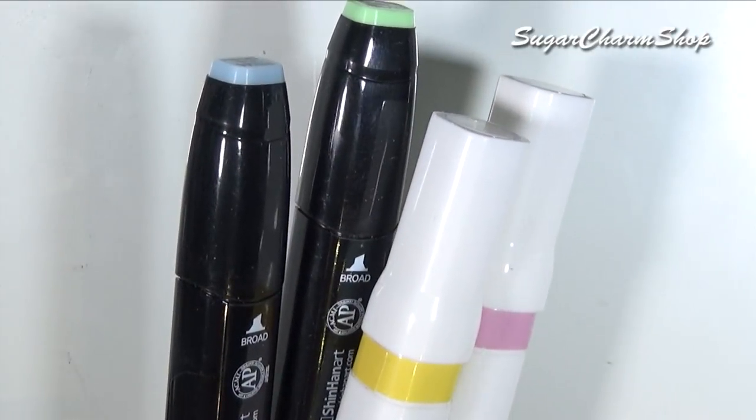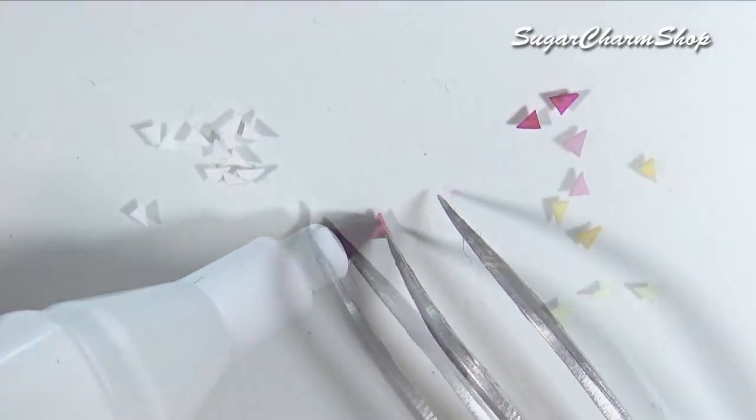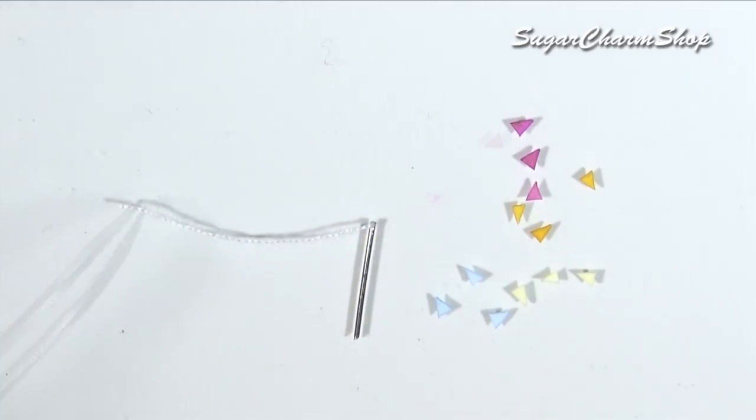I also cut some tiny triangles from the same watercolor paper and colored these using alcohol markers, then glued a head pin onto a piece of thread and added the flags or triangles.